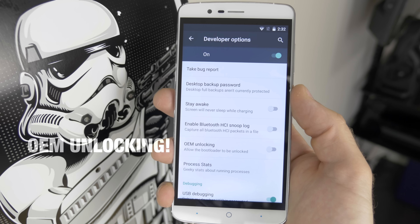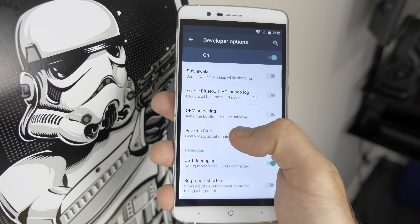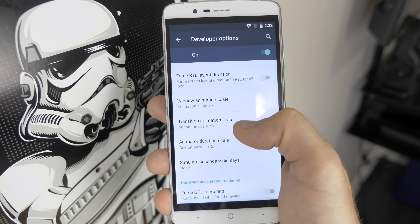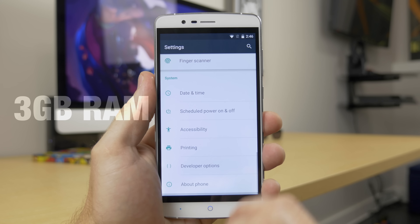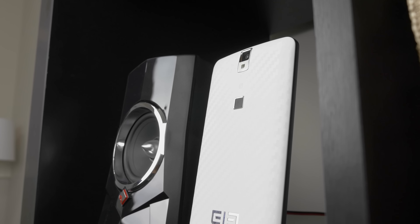One of the first things I did when setting it up was go into developer options and change all the animation speeds down to 0.5 — otherwise I found myself getting a little impatient. Everything is pretty snappy. Android Lollipop provides a pretty snappy and smooth user experience for almost all devices now regardless of specs, and the P8000 is no exception. Performance for the most part has been great, really no complaints.